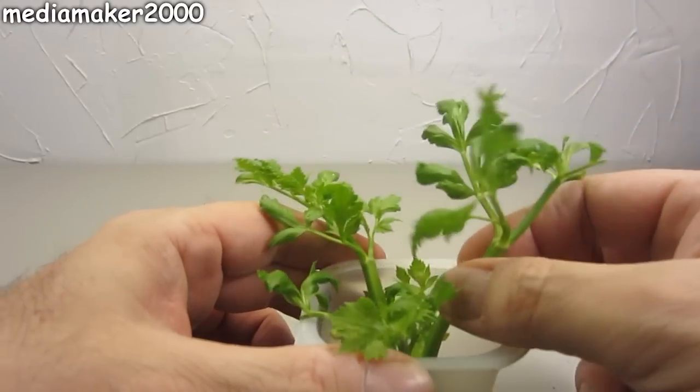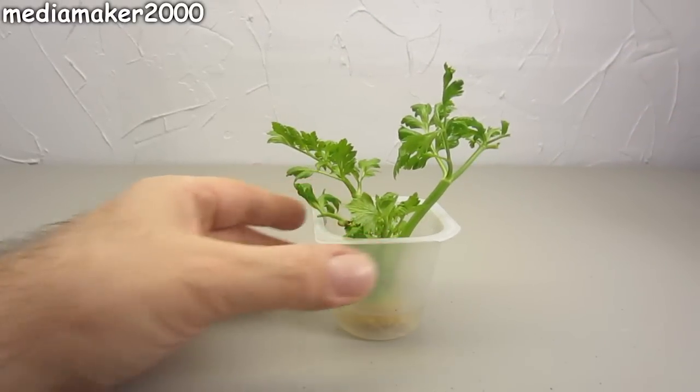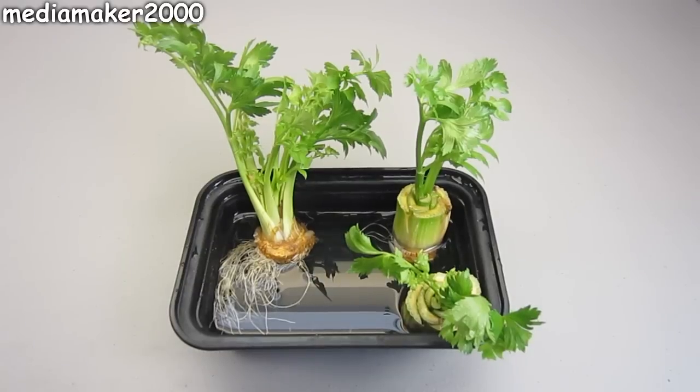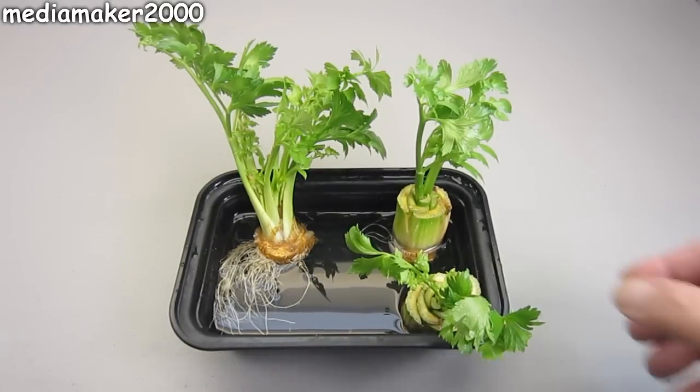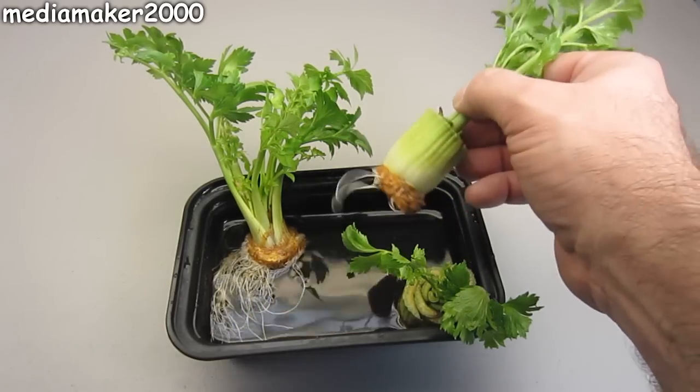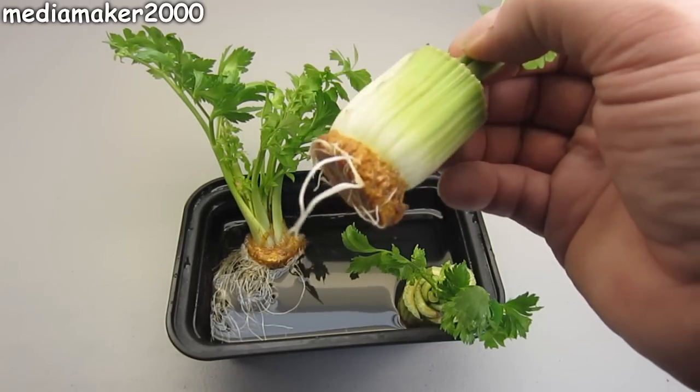A couple things I did do: I put a little X slit on the bottom, an eighth of an inch to a quarter of an inch. I found that an eighth of an inch is a lot better. A quarter inch is a little too far — it splits out and it's not very good for the plant. Better results with an eighth of an inch deep slit.